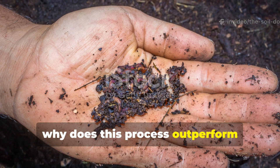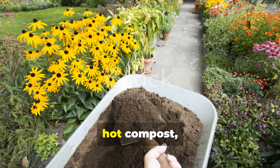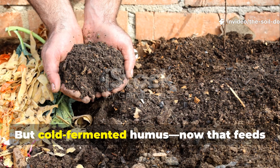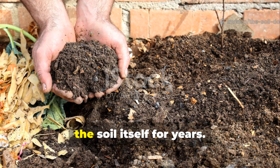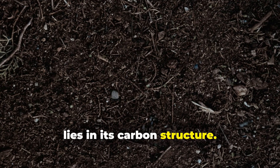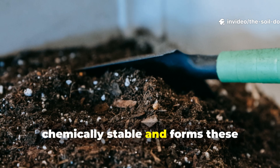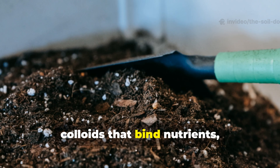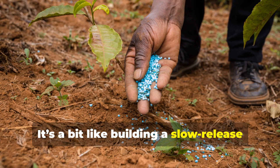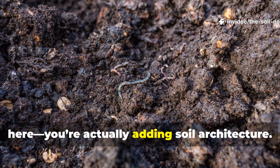Why does this process outperform traditional compost when it comes to long-term soil health? Hot compost feeds your plants for just a season. But cold fermented humus feeds the soil itself for years. The reason lies in its carbon structure. Humus made through fermentation is chemically stable and forms colloids that bind nutrients, resist leaching and buffer pH. It's like building a slow-release bank account of fertility — you're not just adding organic matter, you're adding soil architecture.